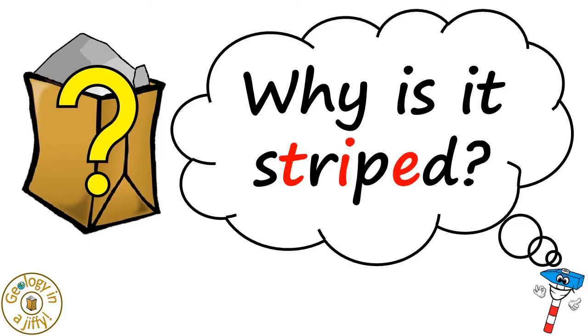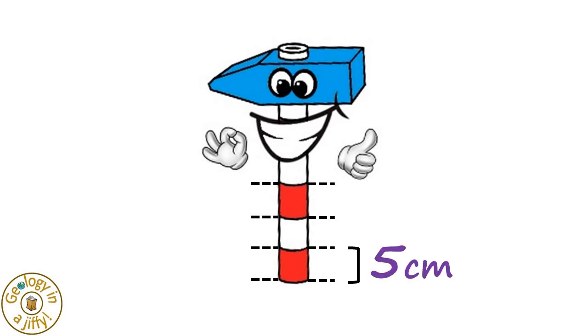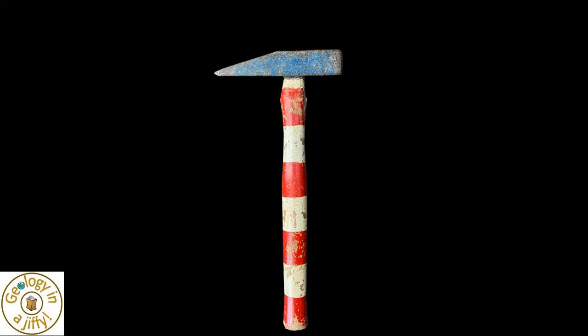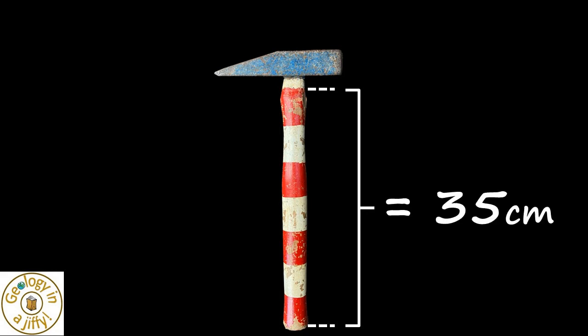Why is it striped? If you study our hammer shaft, it is painted with equal-sized red and white stripes, each being five centimetres long, so it gives us a scale to measure with. On our real hammer, the distance from here to here is seven sections, each five centimetres long, which makes the scale 35 centimetres long.